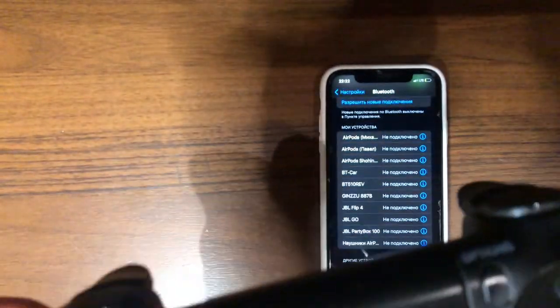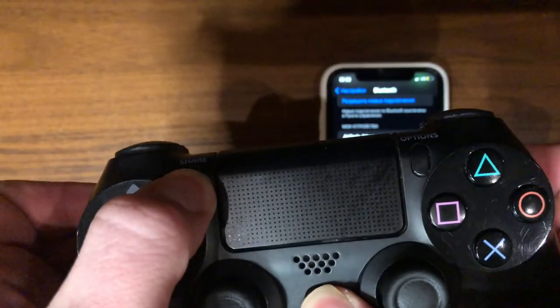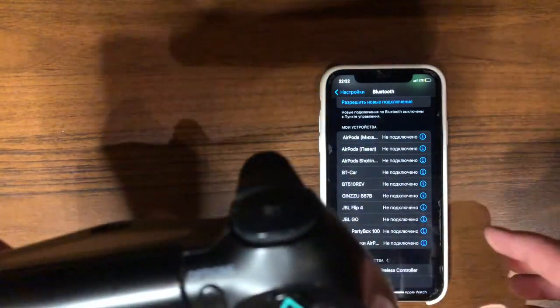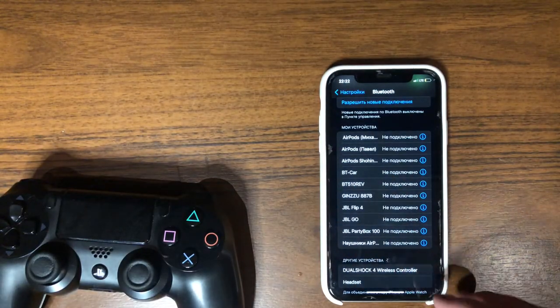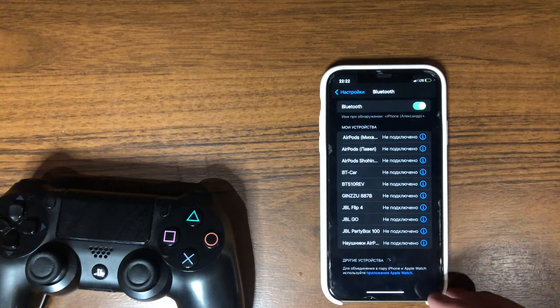Now you need to connect the gamepad. In our case, hold the start and play session button and go to the Bluetooth menu. Then open the ZoomZoom app, click on the button and the magic will begin.